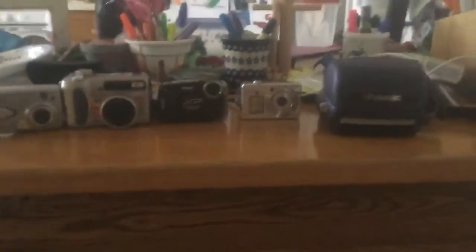What is up everybody, I'm back with another video. As you can tell by the title, this is a video on all of my cameras.